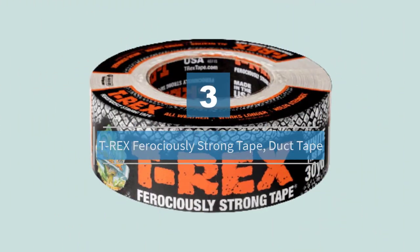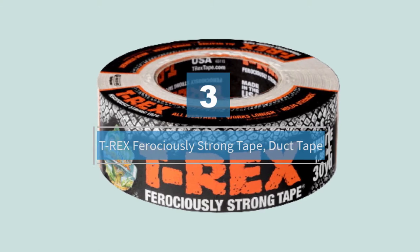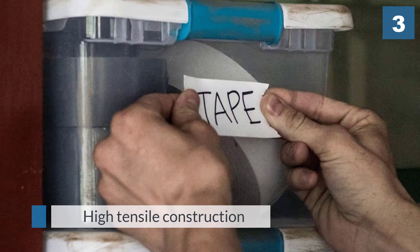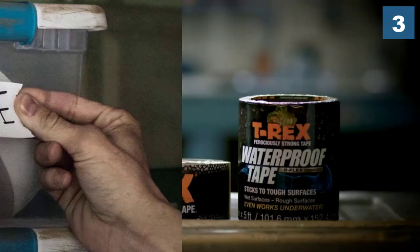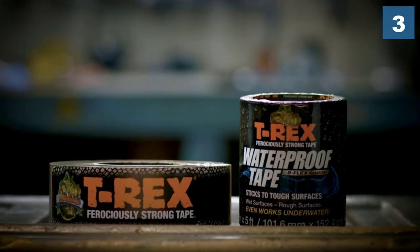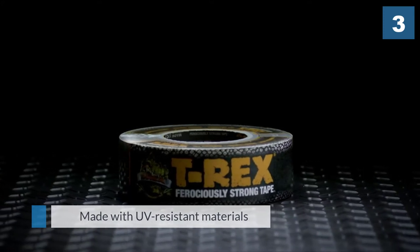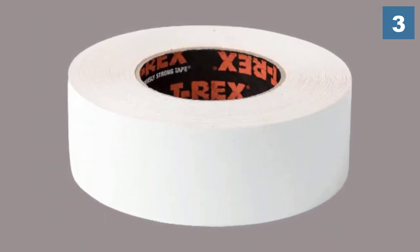Number three: T-Rex Ferociously Strong Duct Tape. If you are looking for duct tape with high tensile construction, then T-Rex ferociously strong white duct tape is what you need. The premium adhesive white duct tape is made with UV-resistant materials, so UV rays are blocked and do not weaken the adhesive.